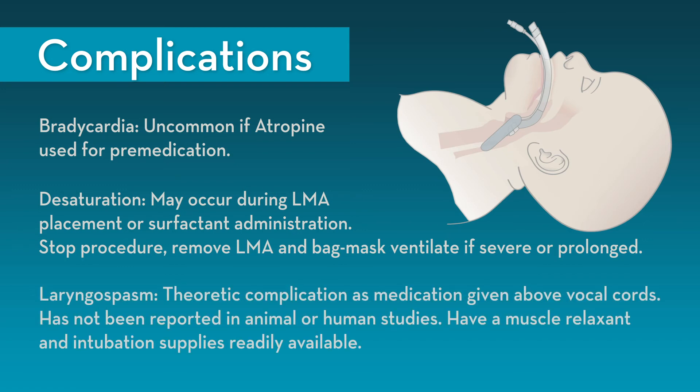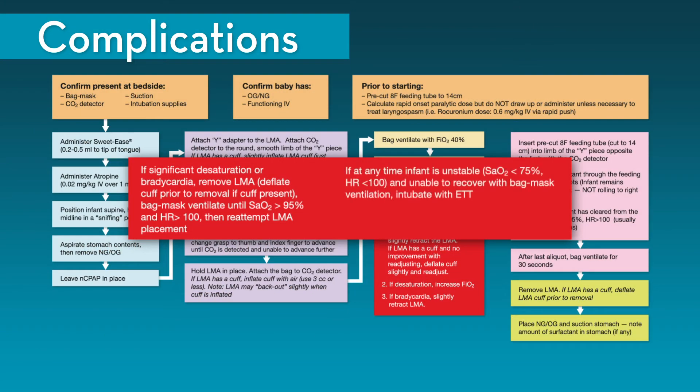Laryngospasm is a theoretic complication of the procedure, given that medication is administered above the vocal cords. While this has not been reported in animal or human studies or in clinical experience, it is recommended that a rapid onset muscle relaxant and intubation supplies be readily available. If at any time the infant is unstable with an oxygen saturation less than 75% or heart rate less than 100 beats per minute and unable to recover with bag mask ventilation, it is recommended to intubate with an endotracheal tube. In the unlikely event that laryngospasm occurs, a rapid onset paralytic should be administered.